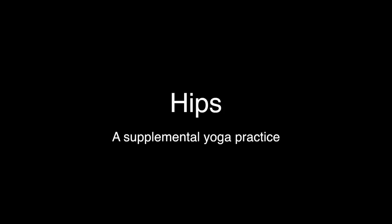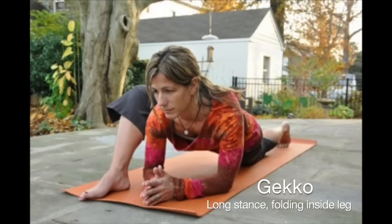These postures are not about how they look, it's about how they feel. So if you're in it and you feel it, you're doing it right.